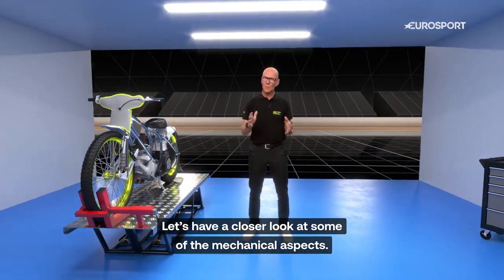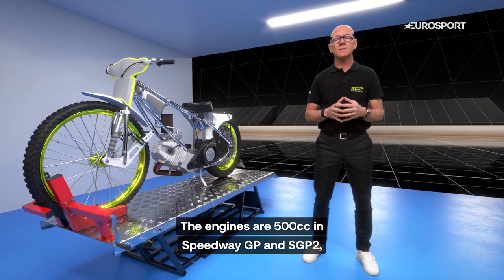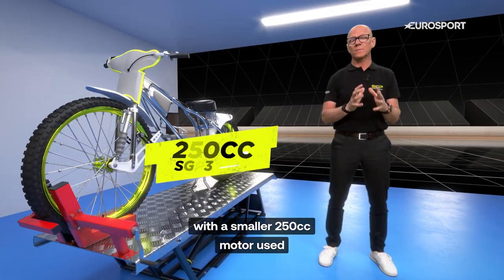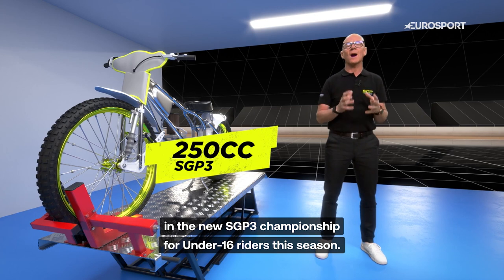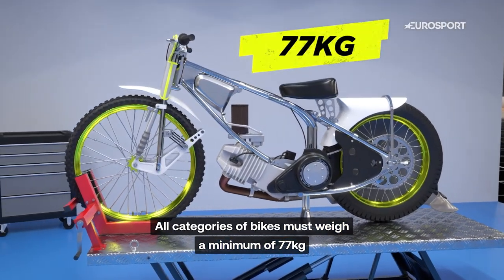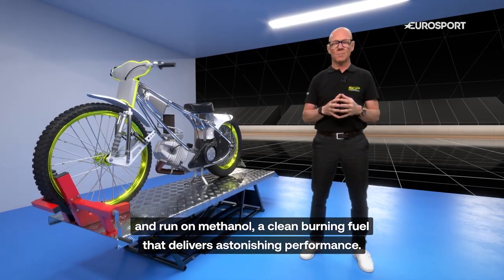Let's have a closer look at some of the mechanical aspects. The engines are 500cc in Speedway GP and SGP2, with a smaller 250cc motor used in the new SGP3 championship for under-16 riders this season. All categories of bikes must weigh a minimum of 77 kg and run on methanol, a clean-burning fuel that delivers astonishing performance.